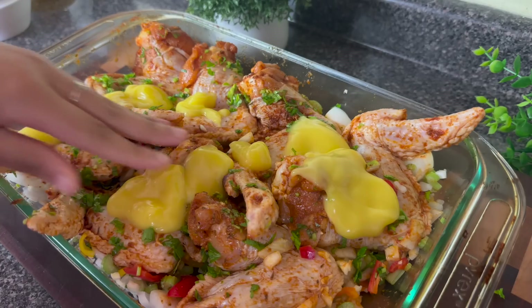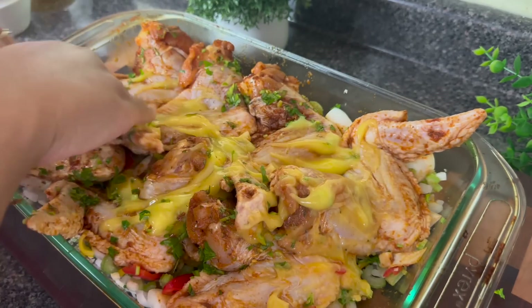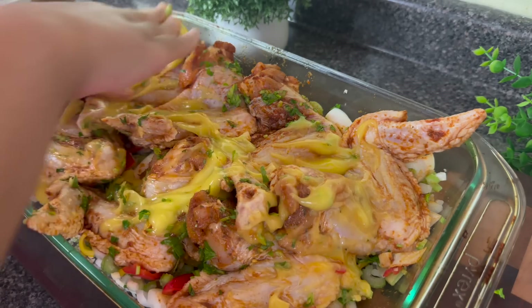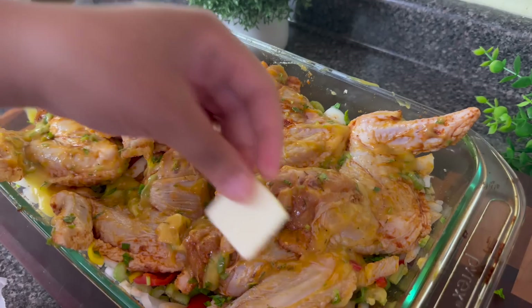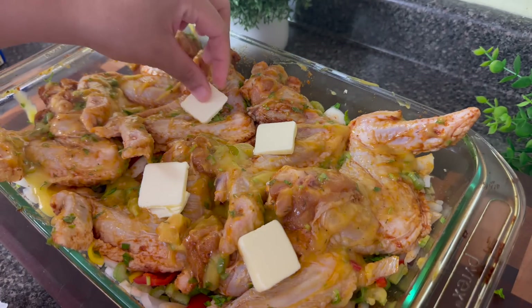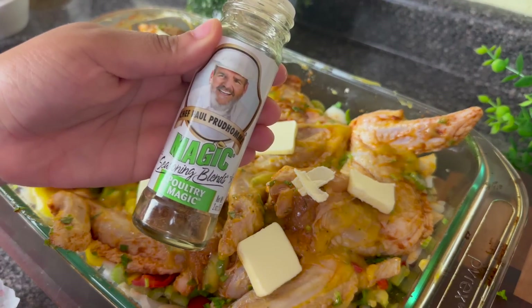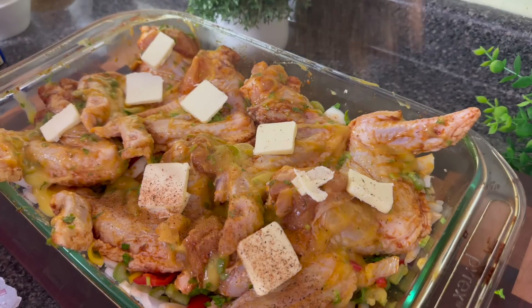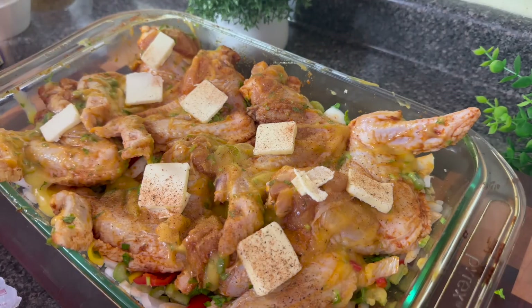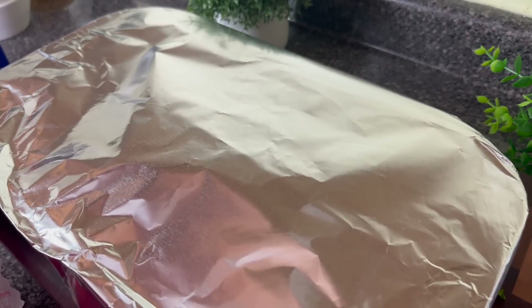I have one can of cream of chicken, and I'm going to disperse the whole can over all of the chicken. I want a little bit of gravy and some flavoring, but I don't want this to become like a cream-of-chicken chicken. If you want a lot of that cream of chicken flavor, add about two or even three cans. I just added a little bit to enhance the flavor of the drippings and make a little gravy. I'm going to cover this and put it in the oven at 375 degrees for 30 minutes.